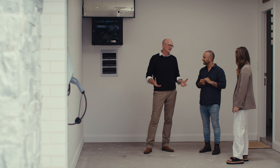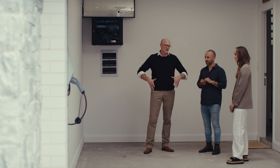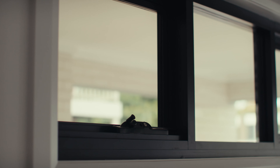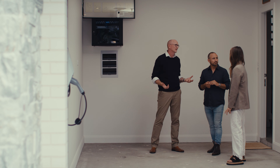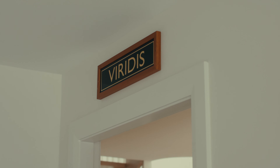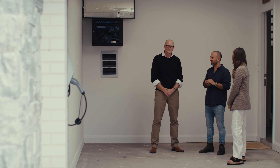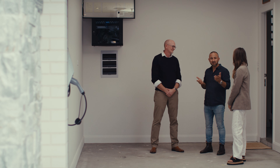Gone are the days where these are just dark, dingy car spaces that just accumulate lots of stuff. I mean, it's a great idea having windows in a garage space as well, because it lets in natural light and ventilates the space. It actually makes it really nice to be in. It's important that when you're thinking about a garage, you don't overlook these little things for the sake of convenience. So why don't we check out the rest of the house?